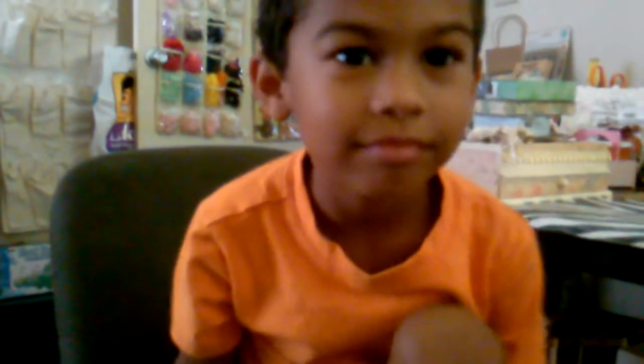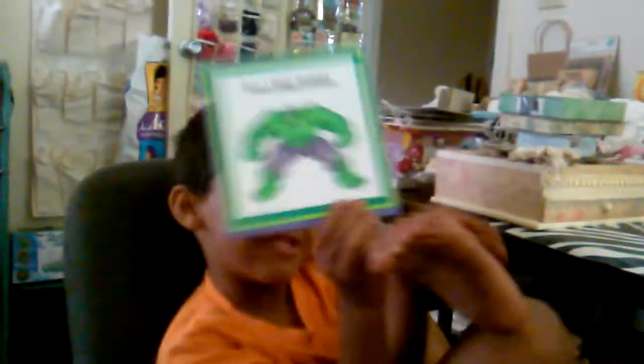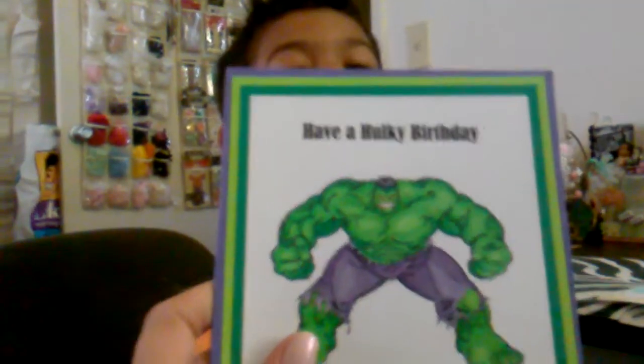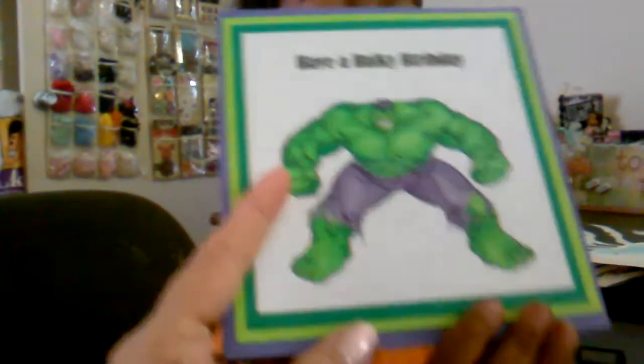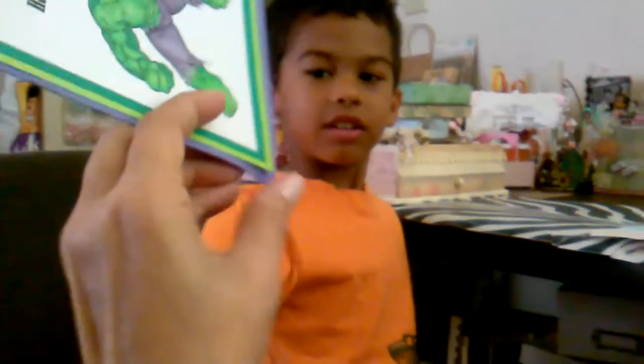Now the second entry is from Candy, who is Candy Tigs here on YouTube. Miss Candy sent you this card - ready? Wait for it... boom! Check that out! Awesome - let's see it. Turn it around, let's see the Hawk - he loves the Hawk. Put your dirty feet down please and sit up so we could see. That is awesome! She did a great job - it says 'Have a Hawky Birthday.' That is a really cool card.